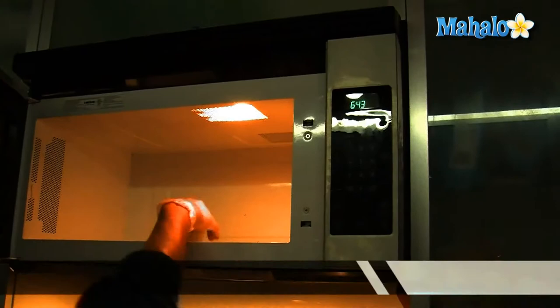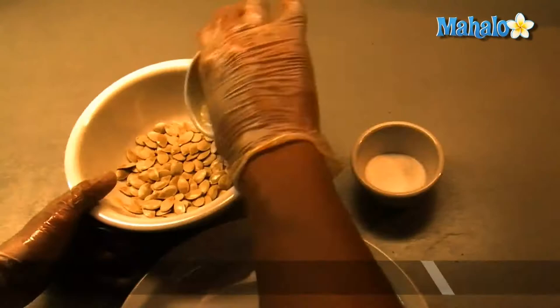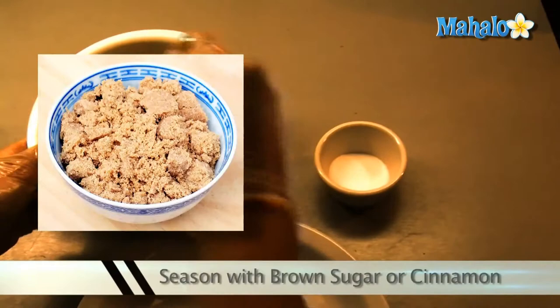melt 2 tablespoons of butter or margarine into a microwave-safe dish for about 30 seconds. Sprinkle the seeds with salt or any other seasonings you like. If you prefer a sweeter flavor, you can use brown sugar or cinnamon for seasoning. If you want a zestier flavor, you can season the pumpkin seeds with cayenne pepper.